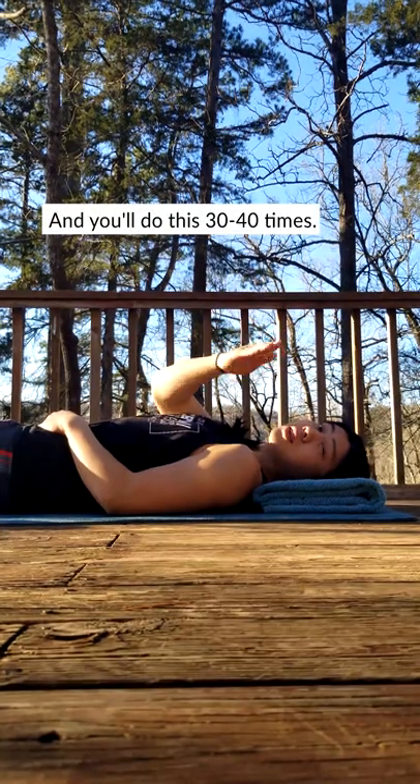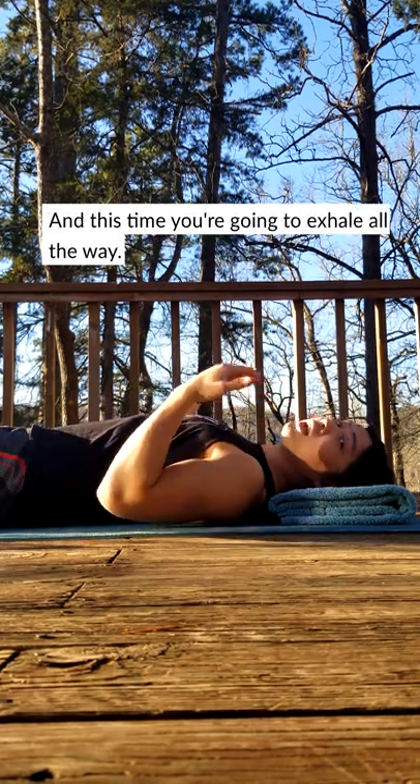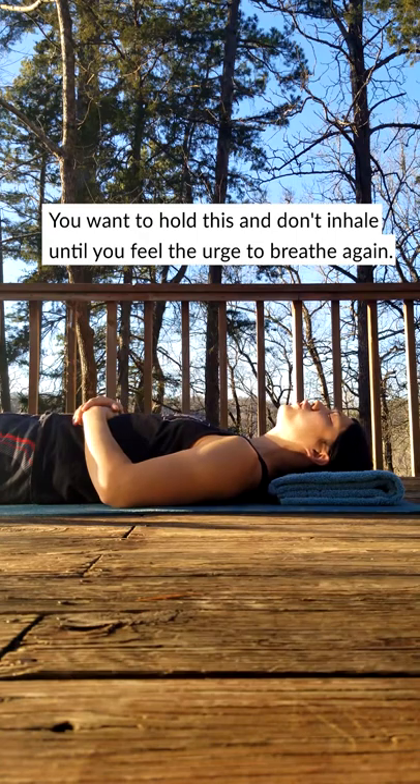And you'll do this 30 to 40 times. When you do your last breath, you want to go fully in as usual. And this time, you're going to exhale all the way. You want to hold this and don't inhale until you feel the urge to breathe again.